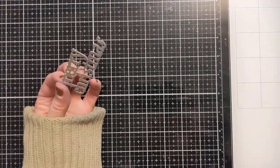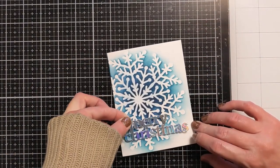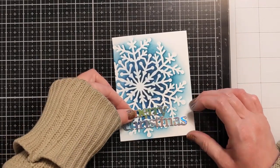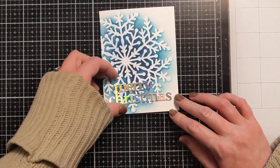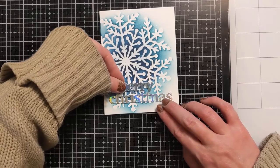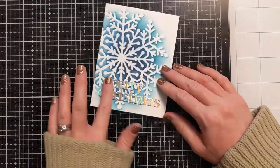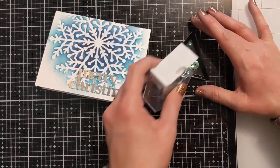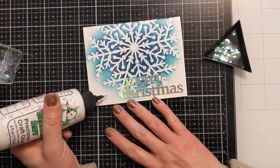Every once in a while you'll get some little extra glue dots on the front of your die cut. If you're using regular cardstock, you can use an adhesive eraser and it will come right off. But if you do it on a metallic or shiny surface cardstock, it might smudge around. Pro tip: you can take some rubbing alcohol and a Q-tip to get little glue dots off the front of your die cut if that happens.